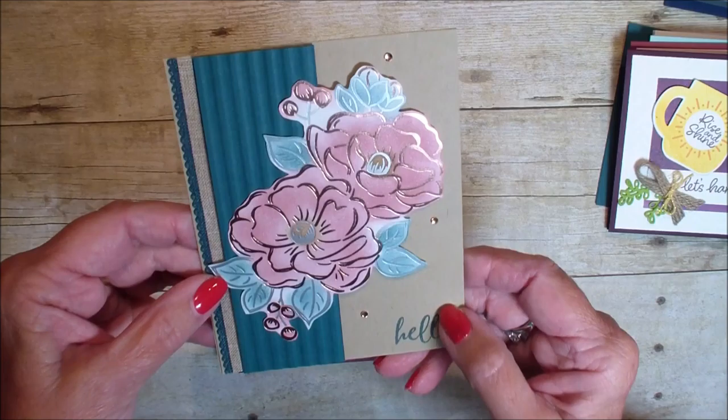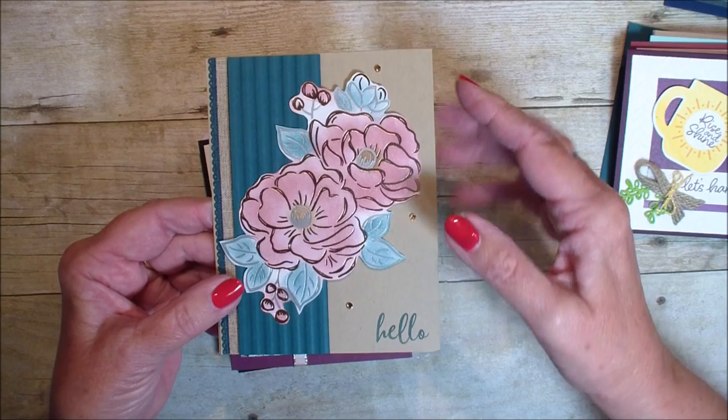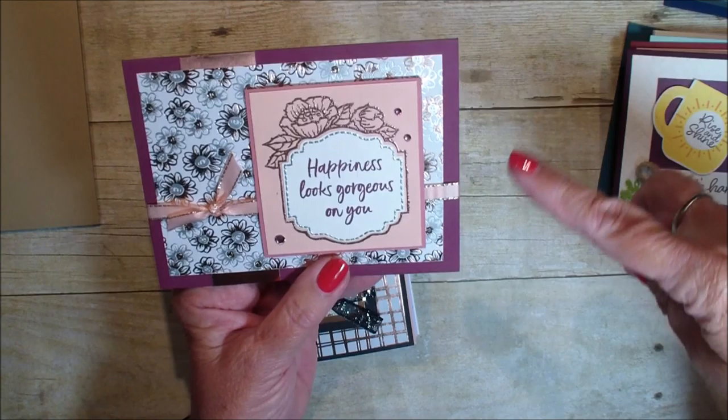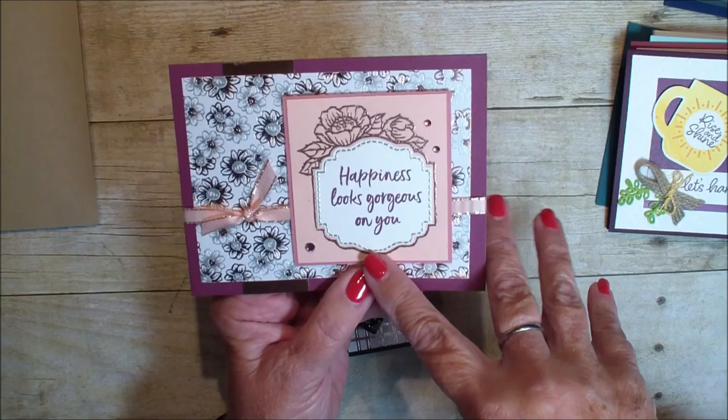Isn't that pretty? It's just coloring it in and bringing out that pretty peacock color. I would say this person probably used a sponge to color her card. Here's another one. It also uses a second product that is going to be released in the second release — that's the Tags in Bloom — and we'll talk more about that later on. She used the foil paper in the back and then embossed in the copper.